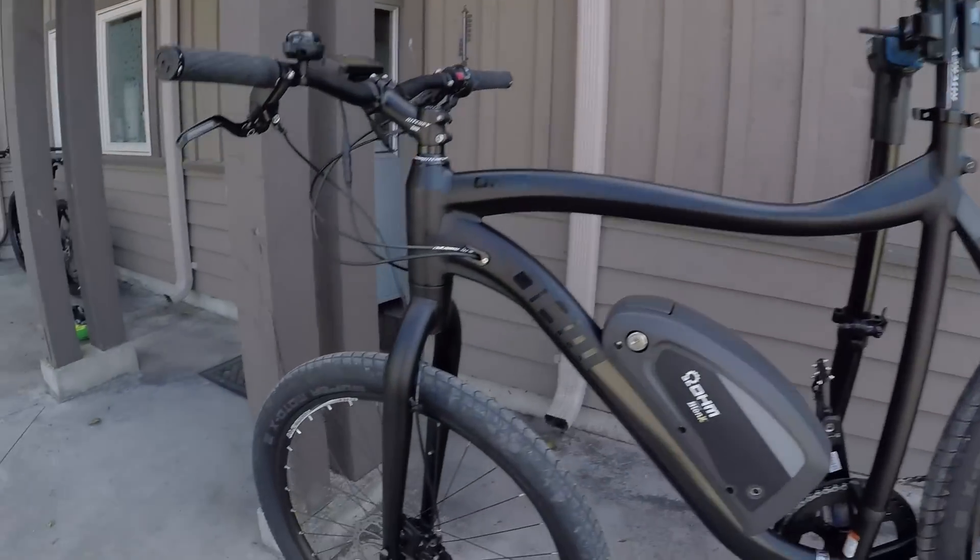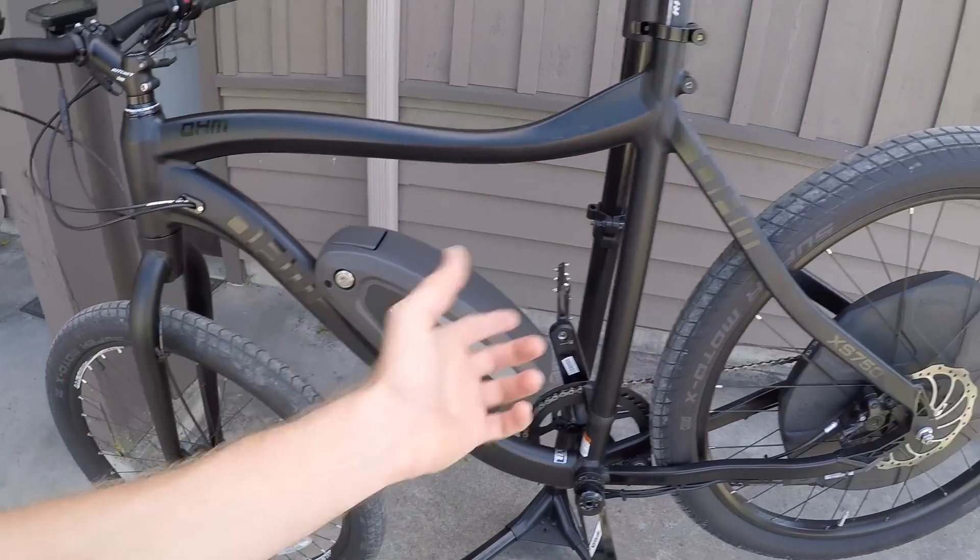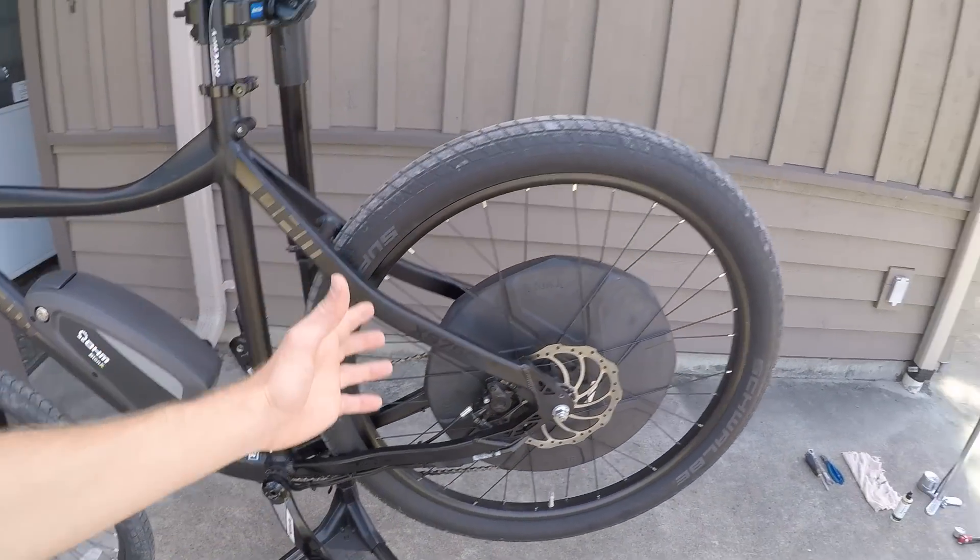Bicycle tires can go flat over time if they haven't been ridden, due to temperature changes, or from a puncture. It's pretty easy to change the front wheel — a lot of them have quick release systems — but on an electric bike like this OHM, there's a hub motor with electronics, so it's a little more complicated.